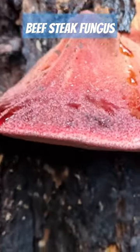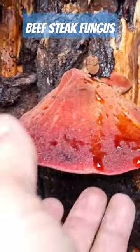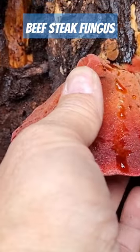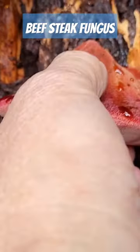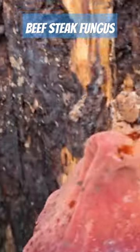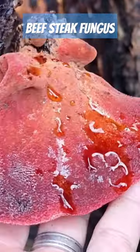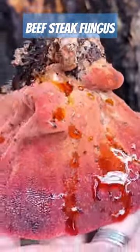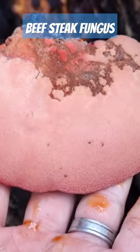This here is a beefsteak. I think it's quite big enough to take now. That's beautiful — that is a beautiful specimen. Look at that. That is so fresh.